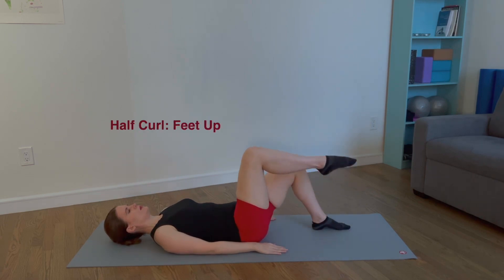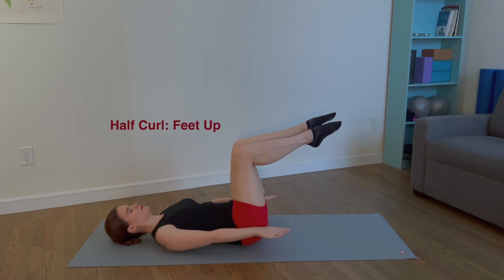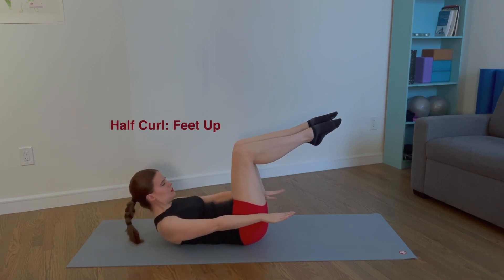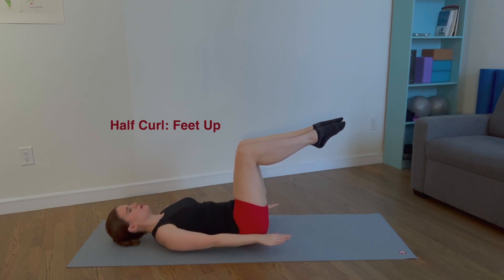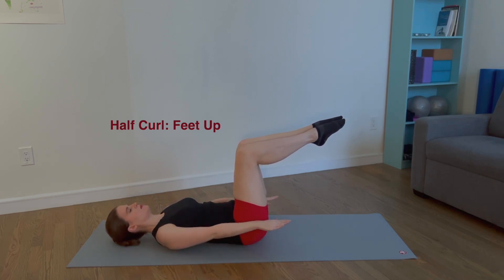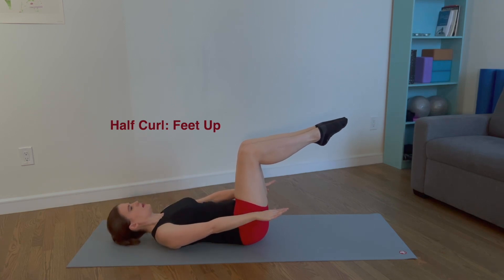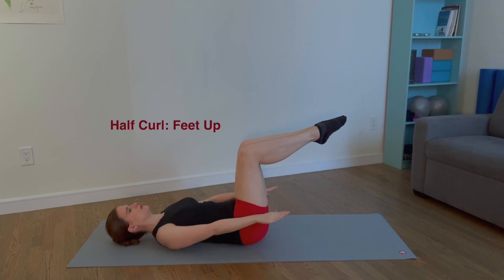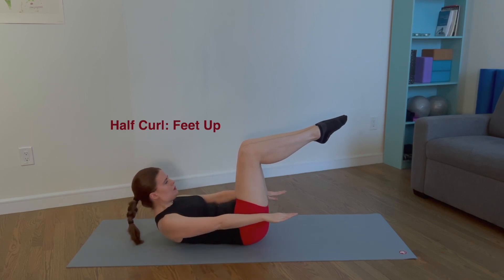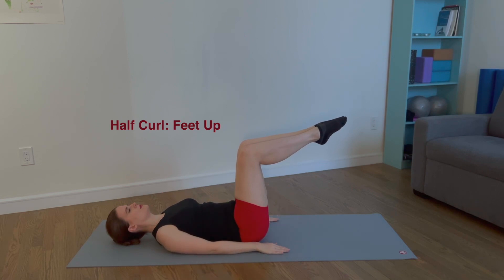Float both legs up to tabletop and let's repeat. Float the arms off the mat. Curl up. Reverse the articulation. Lower the arms. Inhale, hover the arms. Exhale, curl up. Inhale, lower down. Exhale, lower the arms. Four more times. This is a great progression to the previous exercise and challenges your lumbopelvic stability.